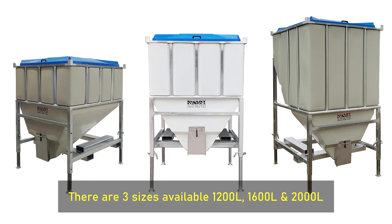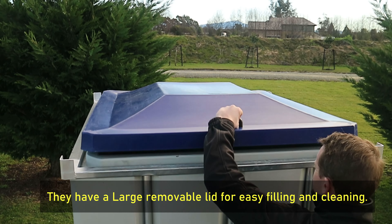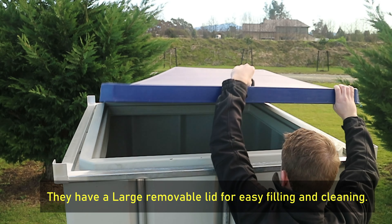There are three sizes available: 1,200 liters, 1,600 liters, and 2,000 liters. They have a large removable lid for easy filling and cleaning.